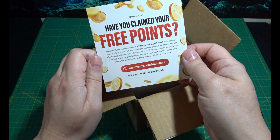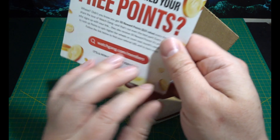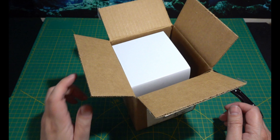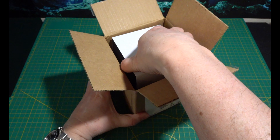Have I claimed my three points? Since when? I haven't claimed my three points. Let's have a look what we've got.